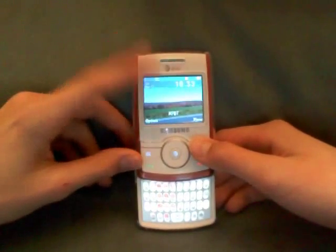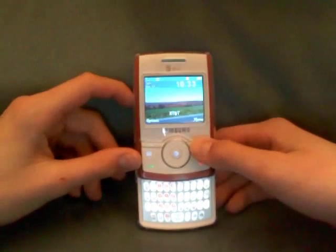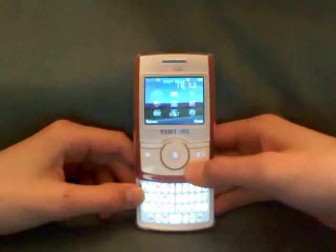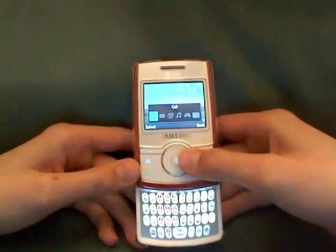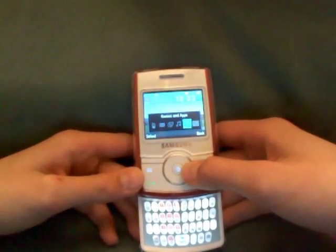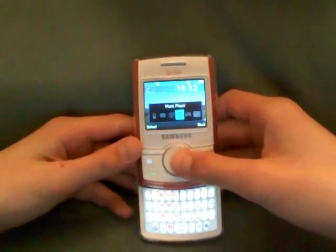This is a 3G phone running on the AT&T network. On the application button, you press it and there's a shortcut to your Phone, Messaging, Mobile Web, Music Player, Games and Apps. I'll show you the music player, which is pretty good.